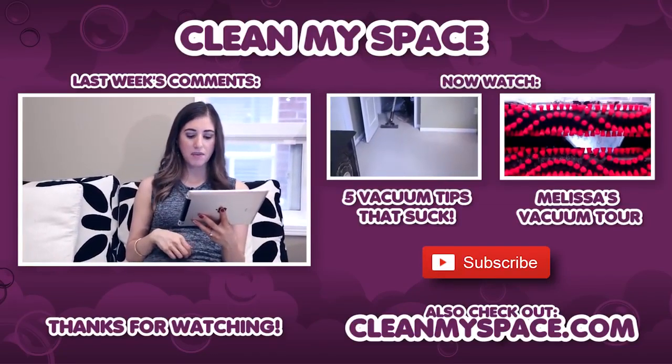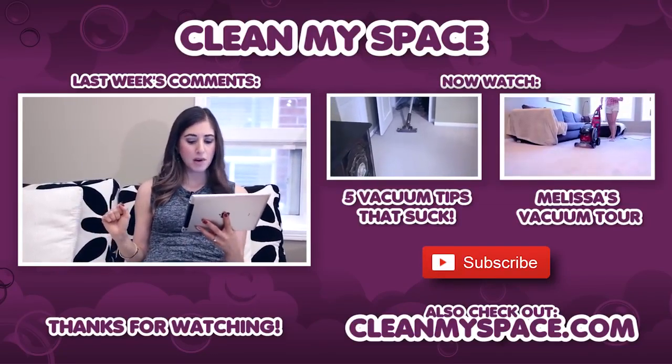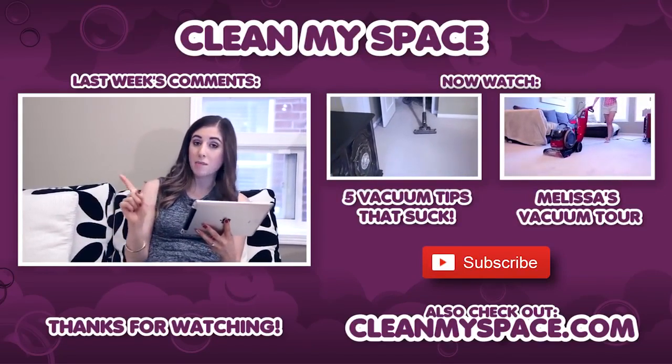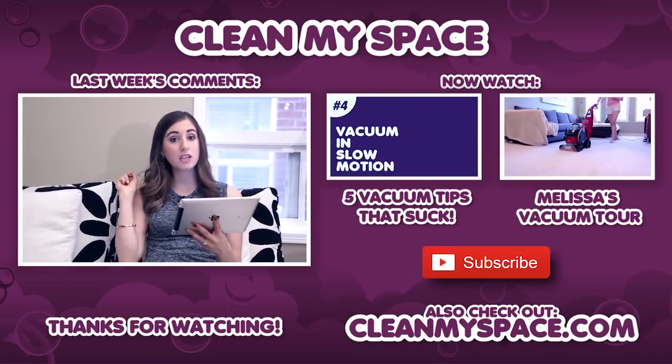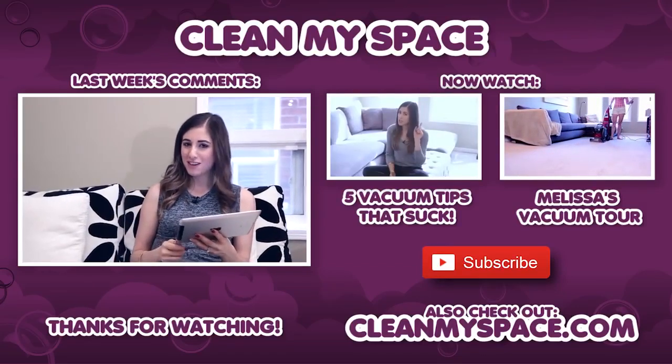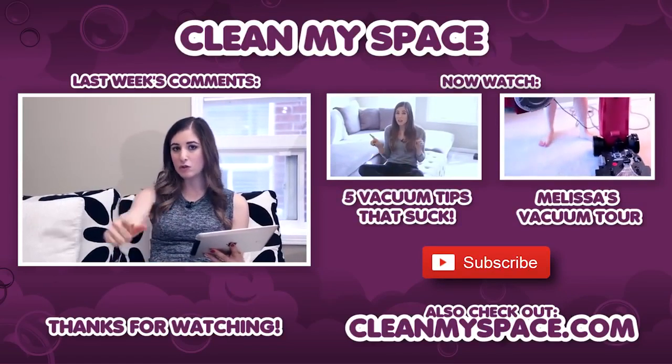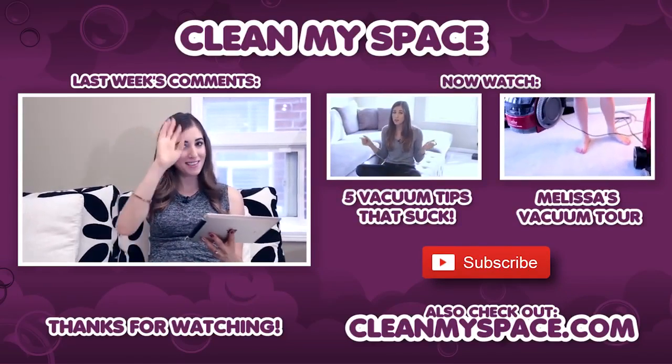Ridge97 says: 'I never liked vacuuming, but most of my house is old hardwood from 1962. So here comes the dust mop and the wet mop.' So Ridge, this one is for you. Thanks so much for your comments, guys. Please keep them coming. And if you like this format, I will do it again next week. I will see you then. Take care.